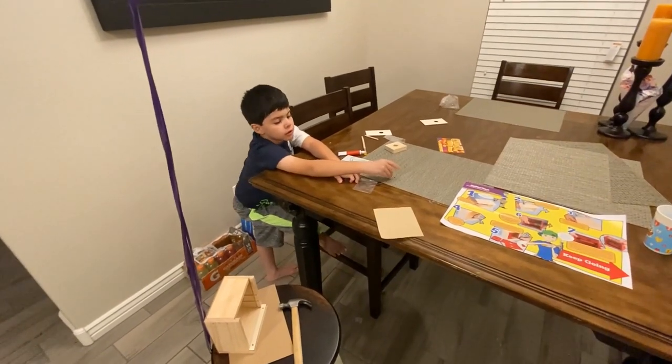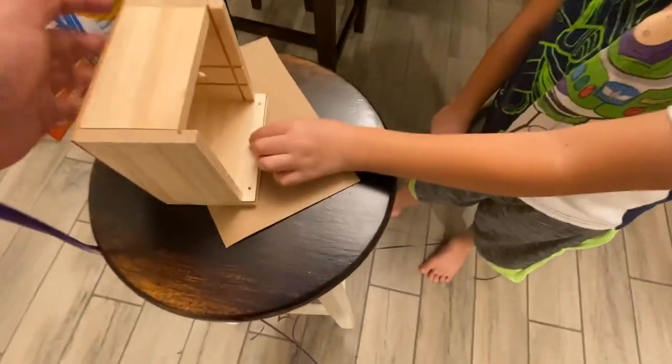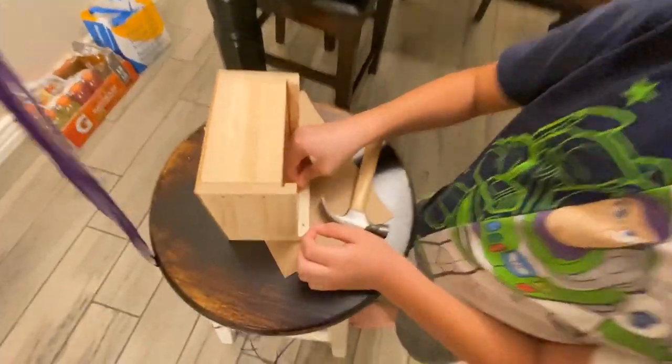Do the next one, Papa. Come on. You ready, Papa? There you go, Papa. Hit it with the hammer. You should have hit it with the hammer, Papa. It's not straight. The hammer is going to make it straight, Papa.